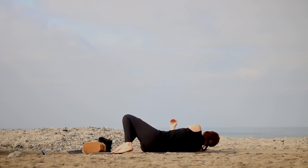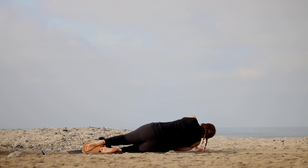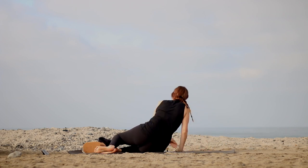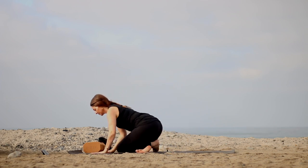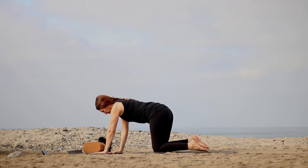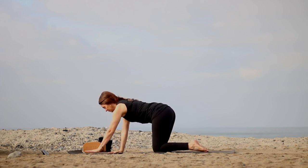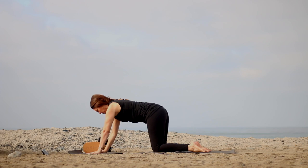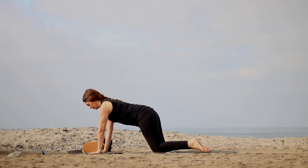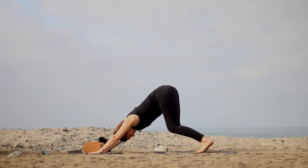Now roll yourself to your right side. Using your left hand, press yourself up — let your head come up last, you come up very carefully. Cross at the shins and roll forward. We'll make our way into extended child's pose. Spread out your fingers and take your hips back to your heels. As you spread your fingers wide, press onto the base of your fingers and lift through your forearms — arms engaged.